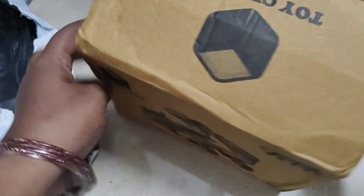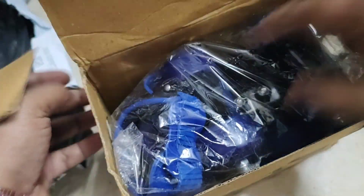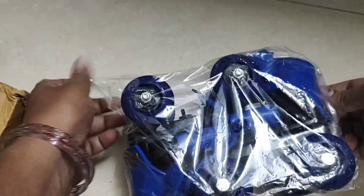I purchased the same in Samsung. I found it's a little bit cheap.